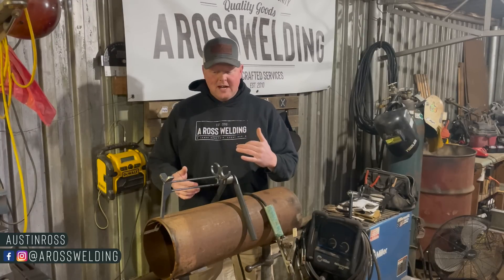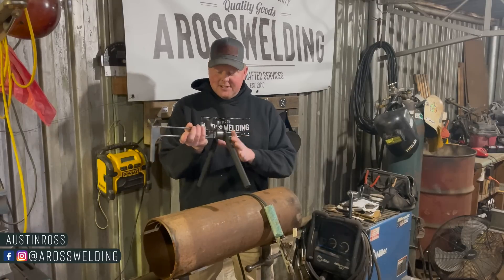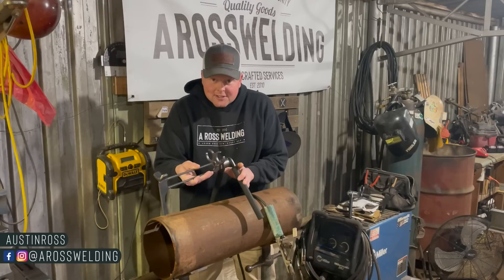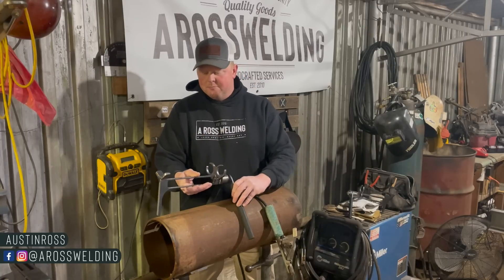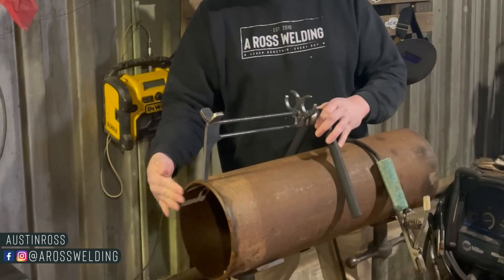I first heard about a grasshopper — why they call it a grasshopper I'm not sure. It's a slang term for this thing right here, maybe because it looks like a grasshopper sitting on top of the pipe. I learned about a grasshopper from my years of pipeline experience. We use them on pipeline work to make sure the arc stays inside the weld zone.